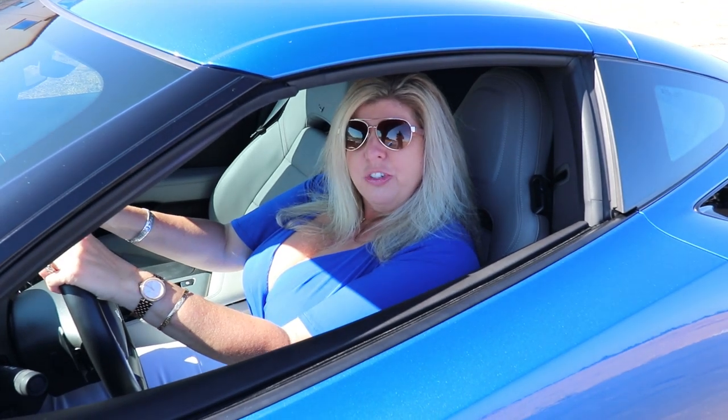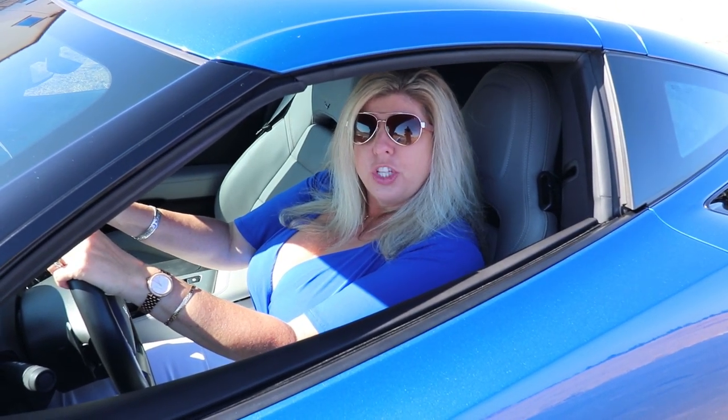Hi, I'm Jennifer, and this is my new 2016 Corvette, and you're watching the Corvette Channel.